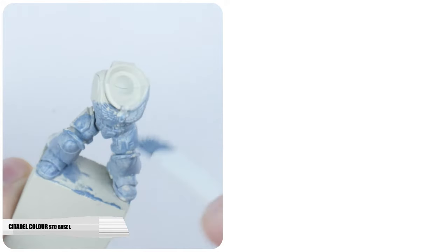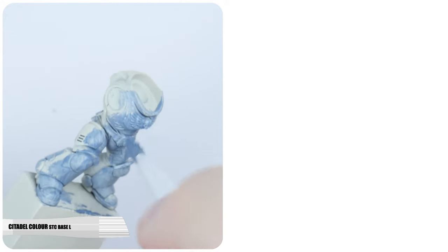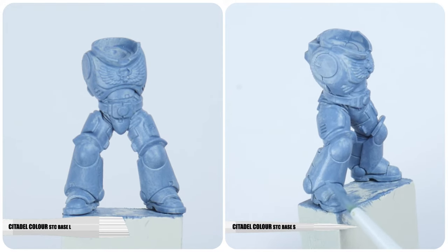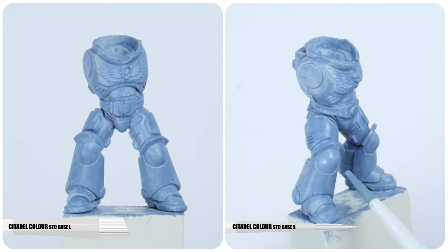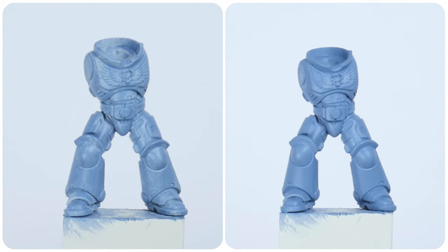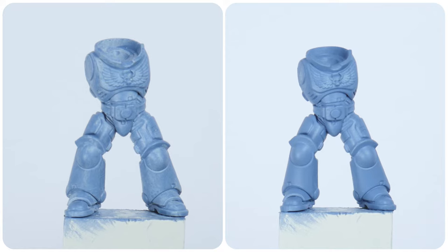For the first layer I like to use a flat brush as this spreads the paint more evenly. Once that layer is dry switch to a normal brush so we can make sure to get any areas we may have missed. Repeat the process until you're happy you have that smooth solid base colour we're after.